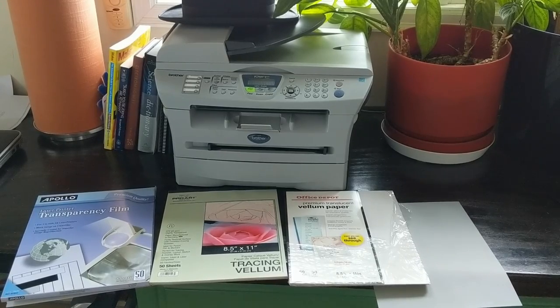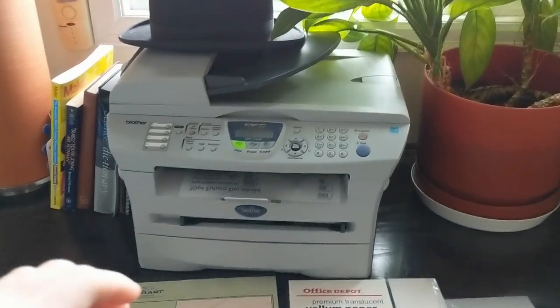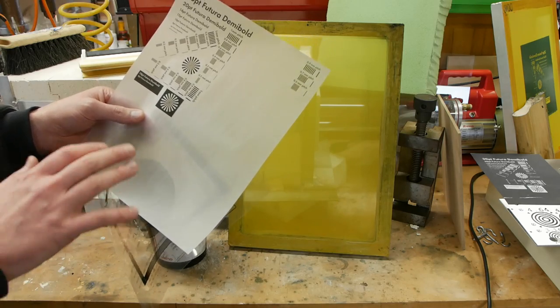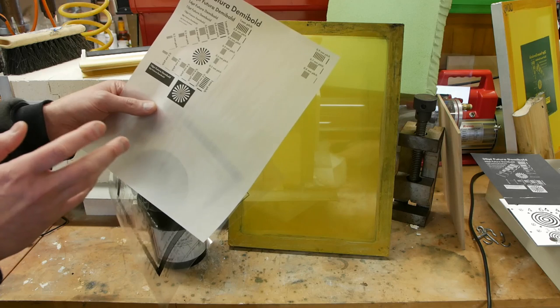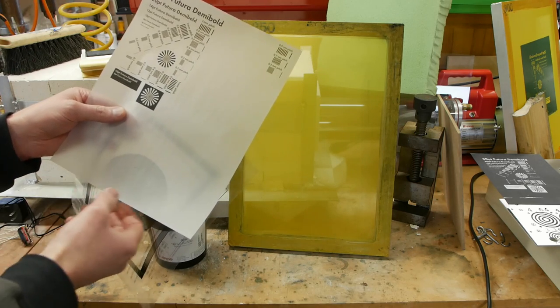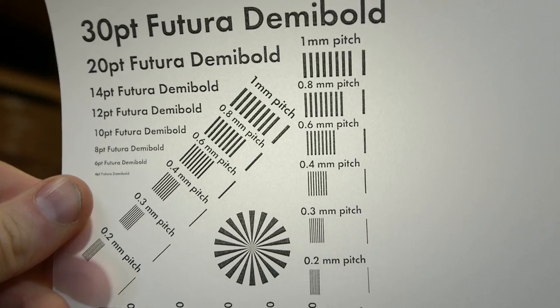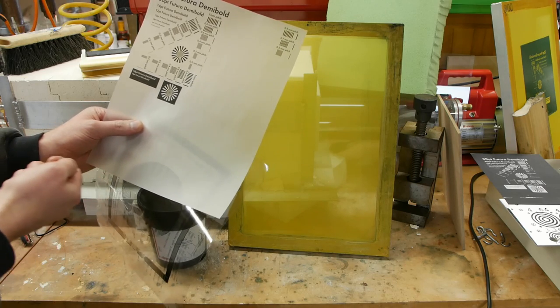Regarding the printer itself, I'm using a 600 dpi laser printer — nothing too special. You can use an inkjet printer, but don't assume that magic 4800 dpi number they advertise really means anything. The black resolution of an inkjet printer is probably 600 or maybe 1200 dpi, but the manufacturers really like to stretch the numbers, so for the most part 600 dpi is what you're going to be printing. The main thing to focus on is contrast — you really want the dark areas to be as absolutely dark as possible so you get the biggest contrast between dark and light areas when exposing your screen. If there's a density adjustment in your printing software, crank it up as high as possible.